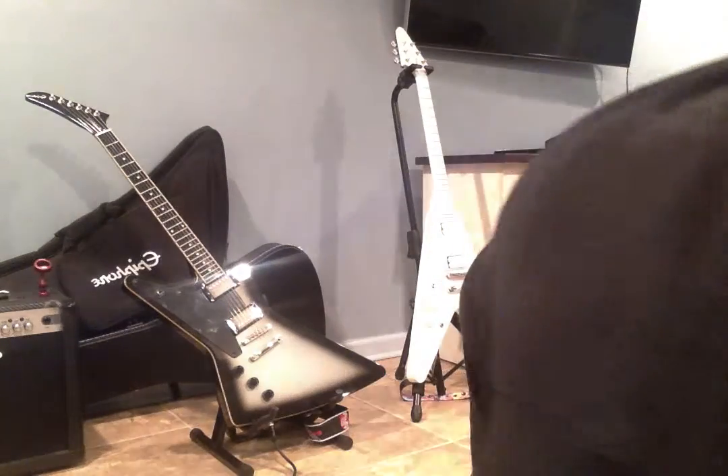What's up, YouTube? It's me again, Star Trek Wiggy. Today we're gonna be doing a video of my guitar gear — all the new gear I got for my guitars.